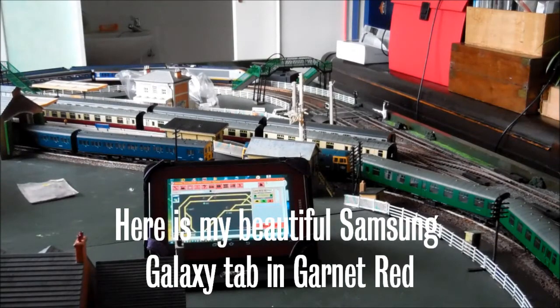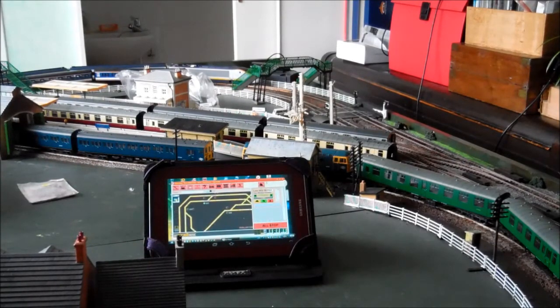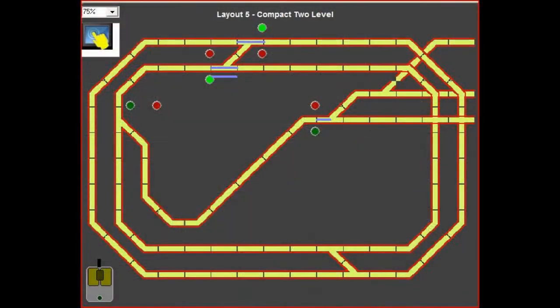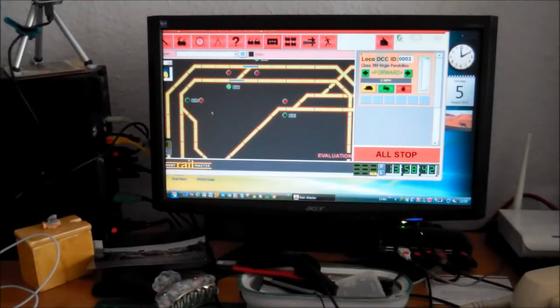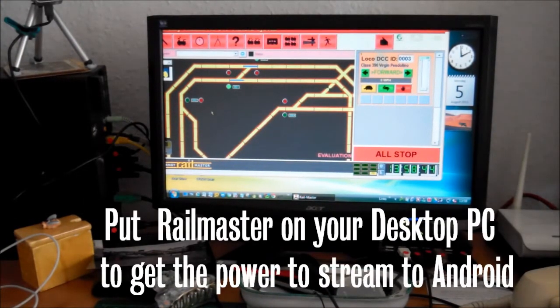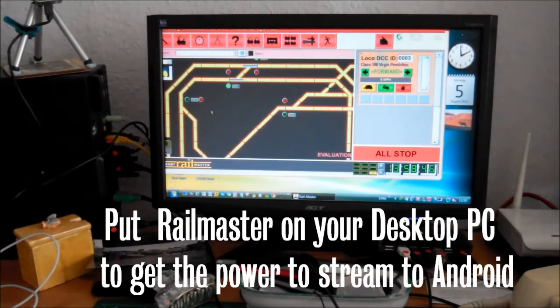Here is my beautiful Samsung Galaxy Tab 2 in Garnet Red, which I got in the Carphone Warehouse. They are not paying me for this endorsement. The Android device is much smaller and much more convenient.